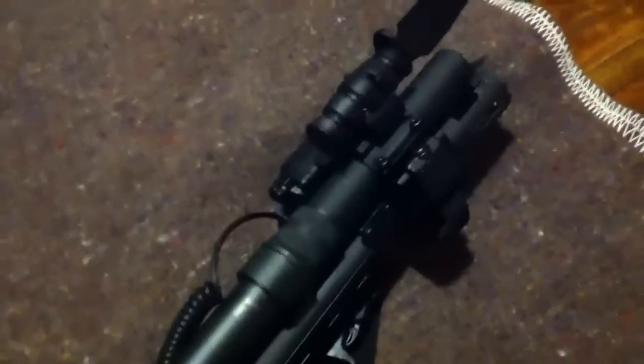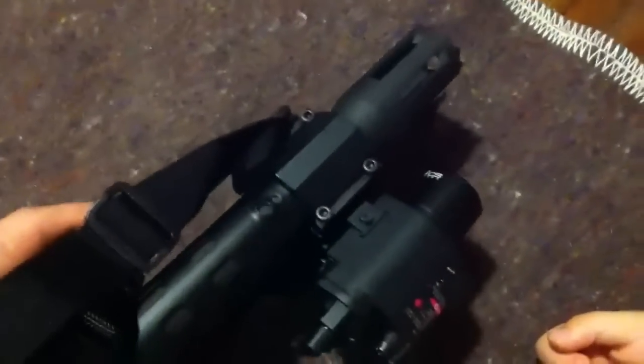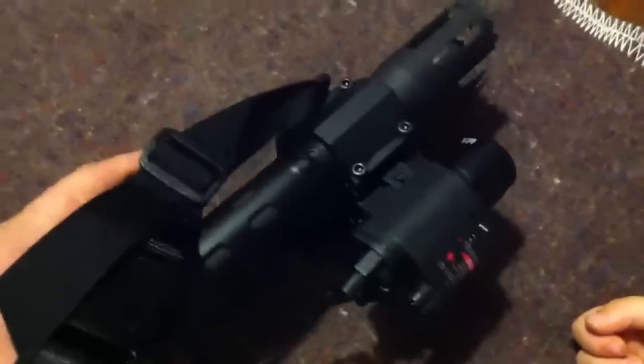Then a two-round extension — that's it, it's completely done. The only thing I've got to add is, because when I put the tri-rail on I had to take off the front post, I'm going to drill and tap a front post and put a night sight big dot front post on it. I probably won't do the ghost ring on the back, but I'll probably just do the big front post. Thanks for watching.